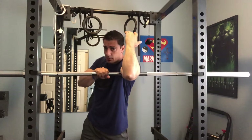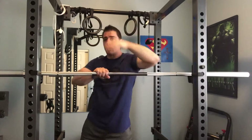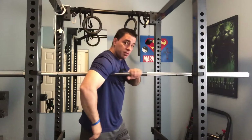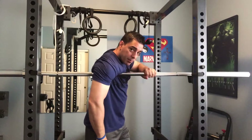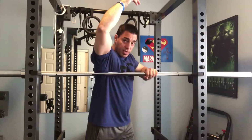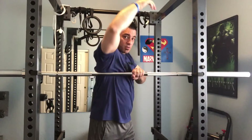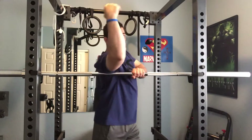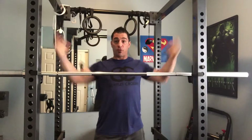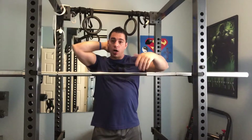I can get the origin of the tricep where it inserts in there. I can even lean forward and get a little bit of the pec muscle. I can also get the serratus — these little prongs right here, the serratus anterior muscles. My favorite is getting that lat tie-in.